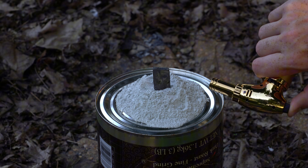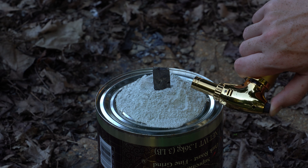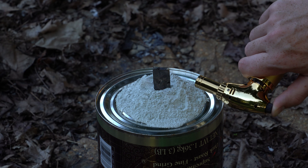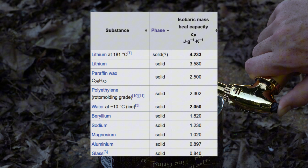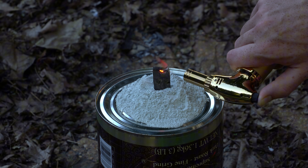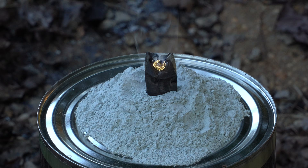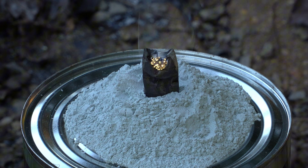Now all I have to do is light the lithium on fire in air, which is surprisingly hard to do for an alkali metal. It's worth remembering that lithium has the highest specific heat capacity of any solid phase material, and that's largely why I can torch it for what feels like forever before it finally becomes hot enough to ignite. Now you're looking at a pretty hot metal fire in air, but just wait until the reaction front makes its way to the abundant source of oxygen underneath.